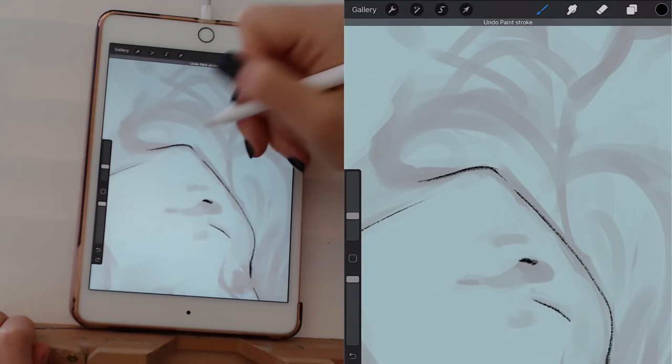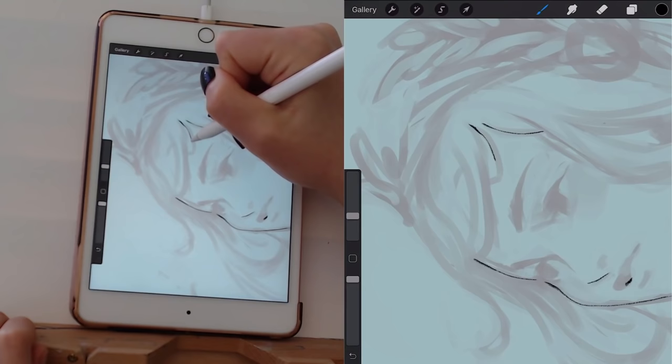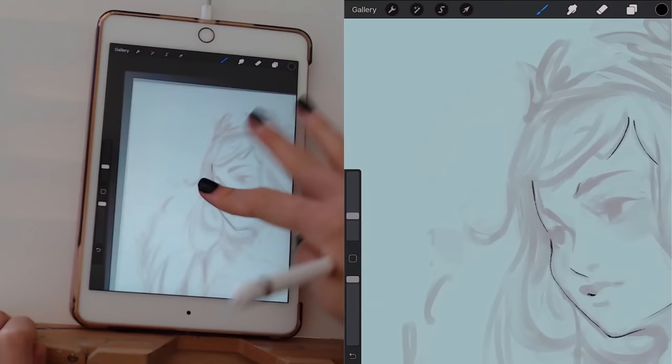I kind of begin branching out and line-arting areas I find interesting. There's not really a huge rhyme or reason to which areas I line-art first, other than I almost always start with at least part of the face.